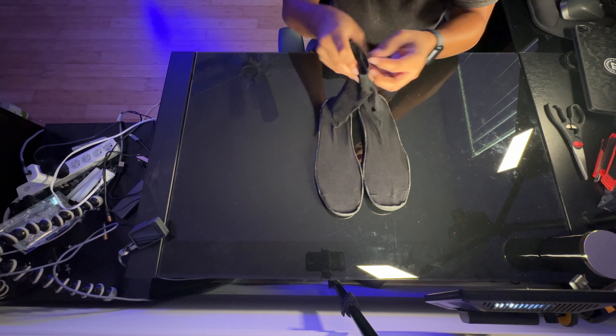After it's all completely cooled down, we have a pair of Yeezy Pods made at home. I'm going to go ahead and do an on-foot review and then come back for my final thoughts.